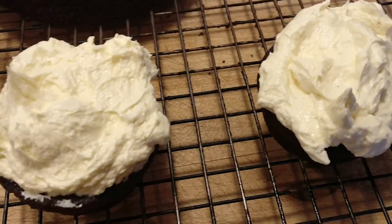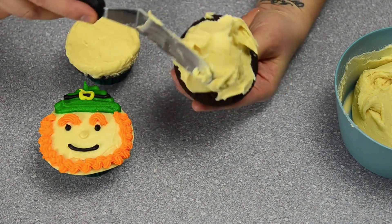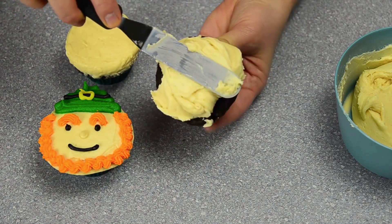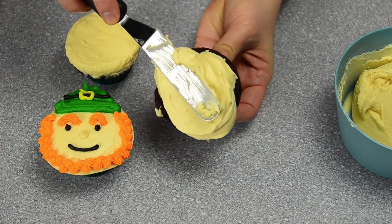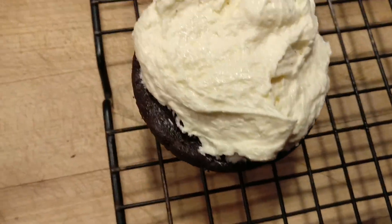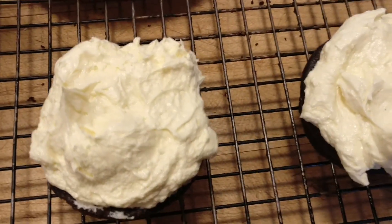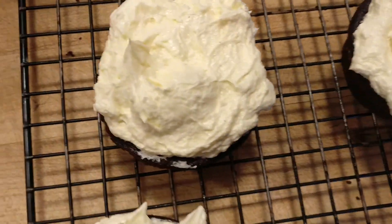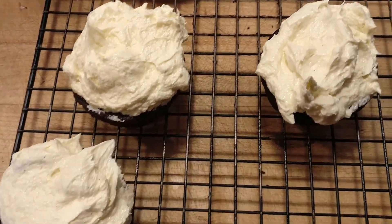Every time I move the spatula around it just fluffs up. You can use a knife if that's all you have. I'm just slowly turning it underneath, keeping the spatula level, trying to spread the buttercream out nice and wide. Then I have to put decorations on — these are really small. I think maybe the YouTube person was using jumbo cupcakes.